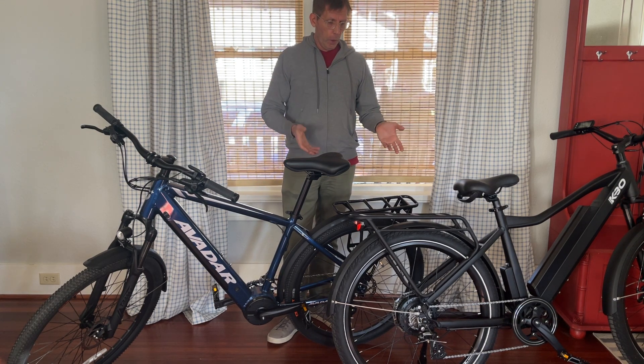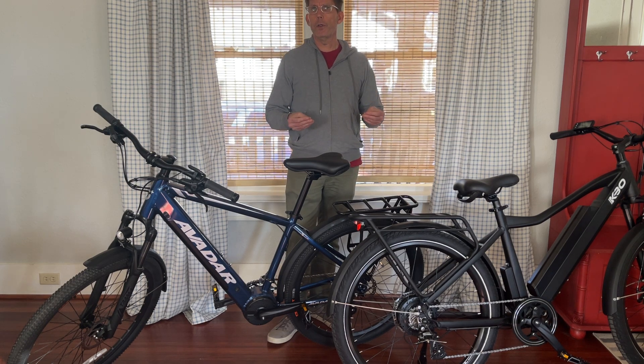Hopefully that's helped you see the difference between a mid-drive motor and a hub drive e-bike.